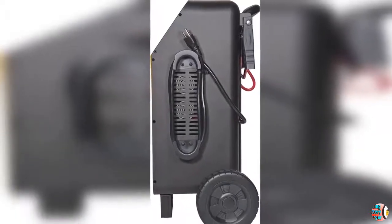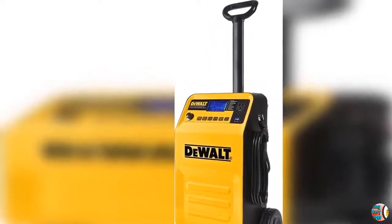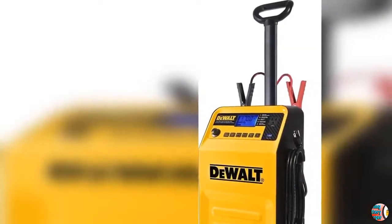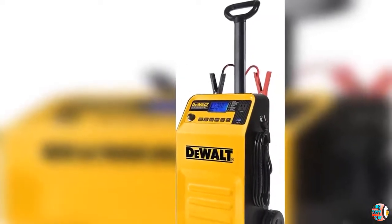Technical Details: Manufacturer — Dualt. Brand — Dualt. Model — DGSEC 210. Item Weight — 19 pounds. Product Dimensions — 12.5 x 14 x 19.75 inches. Item Model Number — DGSEC 210. Is Discontinued by Manufacturer — No. Manufacturer Part Number — DGSEC 210.